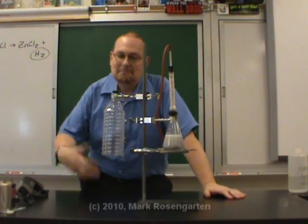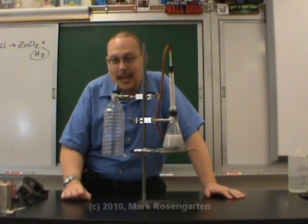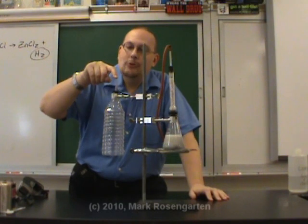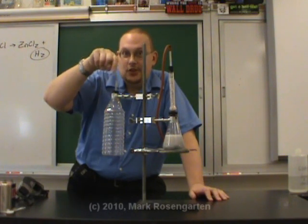So why did that happen? Hydrogen won't burn unless it has oxygen to burn with. Well, there was no oxygen in here — we drove all the oxygen out. The only place there was oxygen is out here. So when I lit right here, the hydrogen, being less dense than air, was rising up through the top, and it burned in the presence of the oxygen up here.